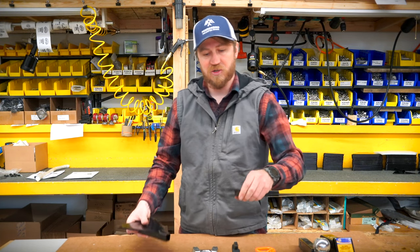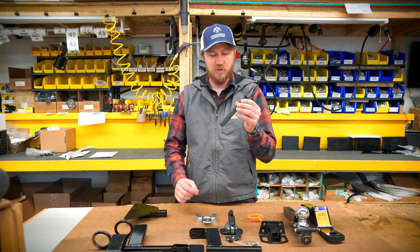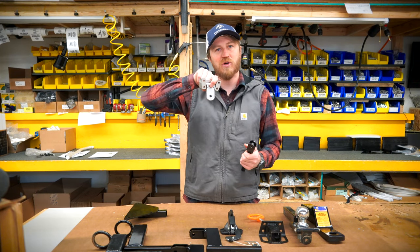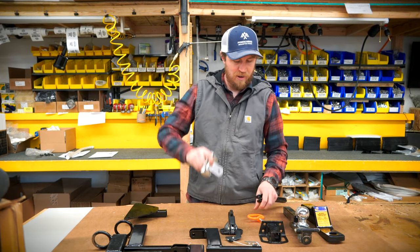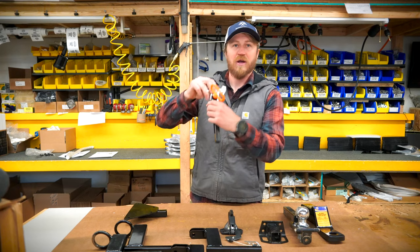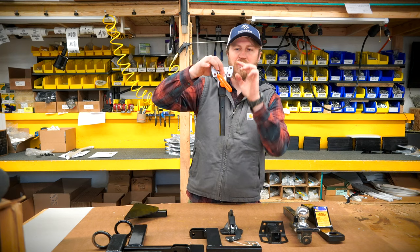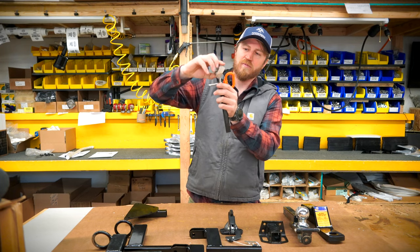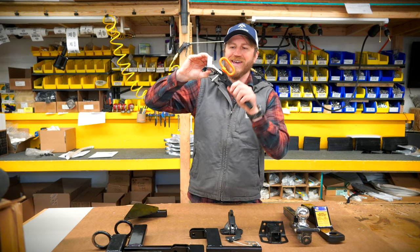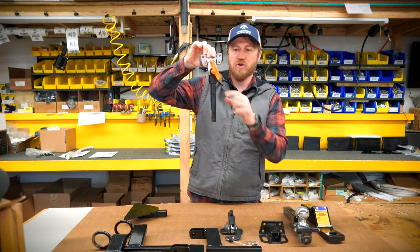We're going to talk about all the different options you have. The most common is the pin type. A lot of snowmobiles come with the option to hook a pin type, and this is what a pin type hitch would look like. It attaches to the back of your snowmobile and you would then use a pin. This is how you would hook your snow groomer with this pin coupler to the tongue type hitch on the back of your snowmobile. This is the standard Ski-Doo one — we have this on our Scandic — so if you have a hitch that looks like this, you want the pin type.